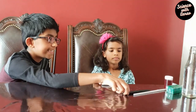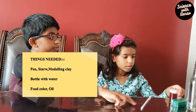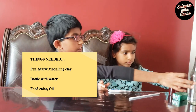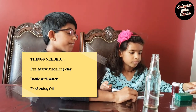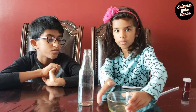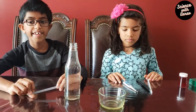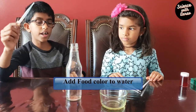Now we're going to make our very own thermometer. The things we need for this are: a felt tip pen, a straw, some food coloring — we're going to use red — a bottle filled to almost the top with water, some modeling clay, and some oil.